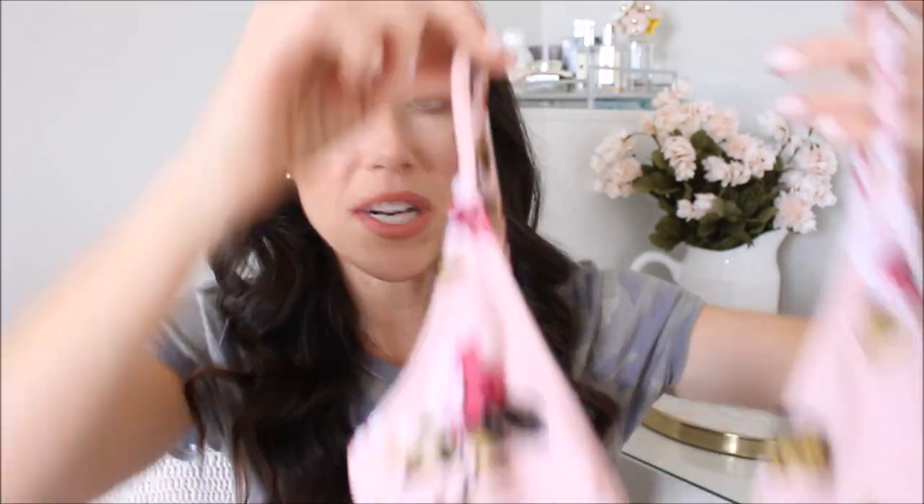Last time I just showed the suit on, so this time I'm actually going to hold each one up so you can see the material a little closer through the camera. I'm going to go through each suit — I have a couple one-pieces and a couple two-pieces.